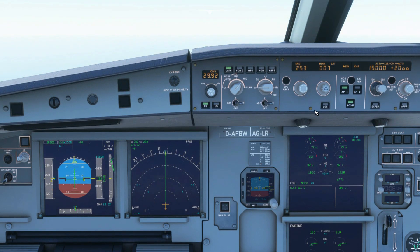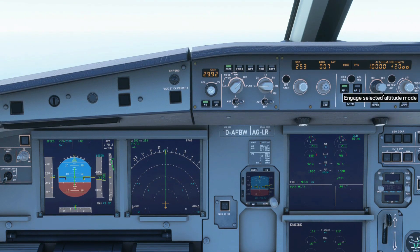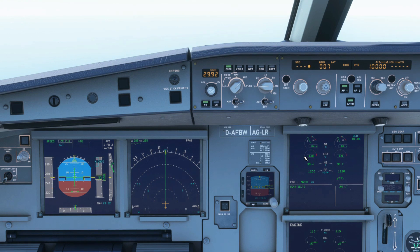One last thing: if you ever use VATSIM, PilotEdge, or whatever form of ATC — if ATC tells you to expedite your climb or descent while you're flying the A320, they're not telling you to use the expedite button. They're just telling you to do as they ask as fast and safely as possible.